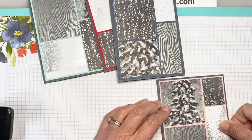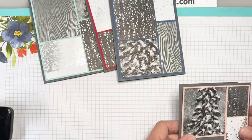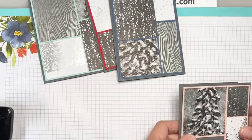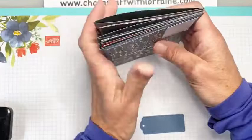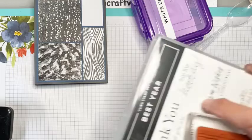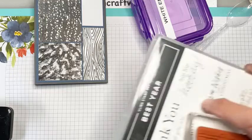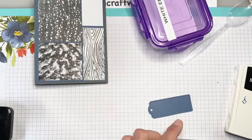Of course, you'll want to put a piece of white on the inside and maybe another sentiment on the inside. You can get fancy and put a five by four and a quarter piece of the Blushing Bride under your white mat in there — it looks very nice when you do that. I've made the tags already for all of them except this Misty Moonlight one. I want to show you how I did that with white embossing and how I used the white craft ink to do the embossing — it's a little bit different than using the Versamark.